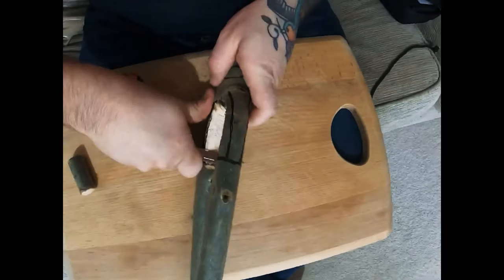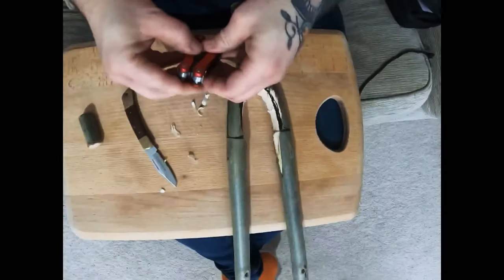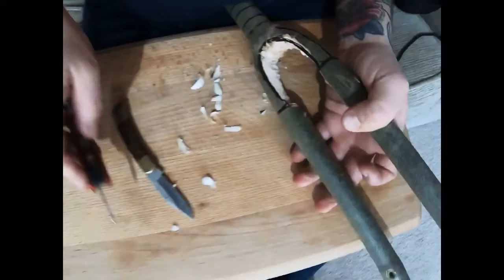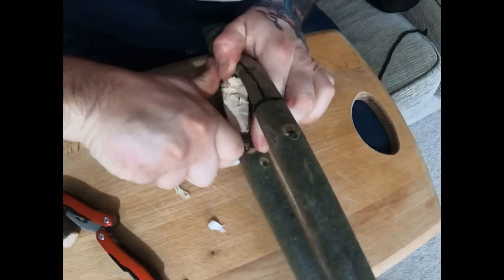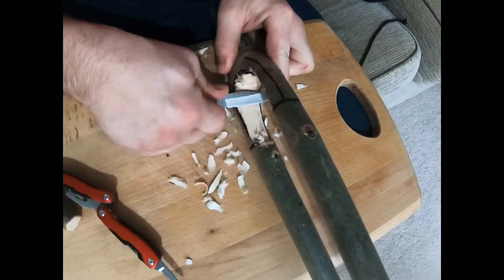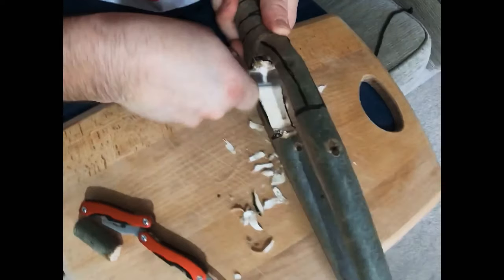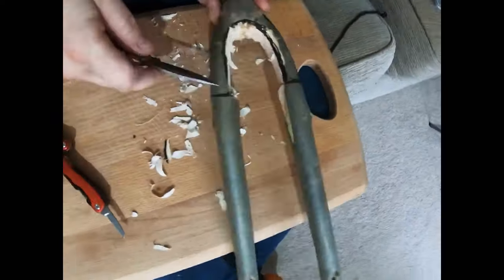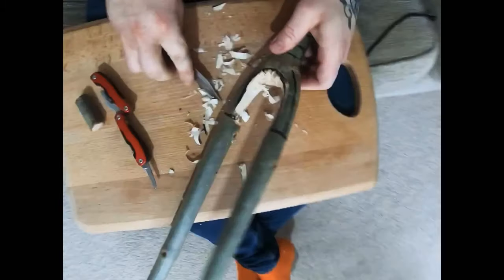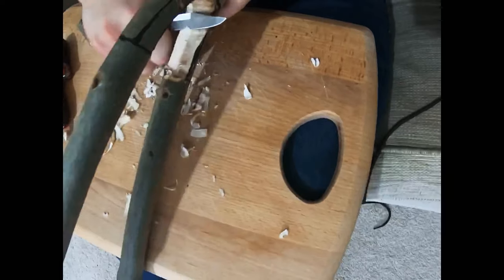I'm going to talk you through this time-lapse video. As you can see, we've got the forks — freshly cut. What I did was leave the forks long, bent them at the top, and squeezed them together to give more of a curved shape, then tied them at the top with a shoelace. The idea is to dry them out over several days, and once you've got the right position and they've dried, they'll stay in that position forever.